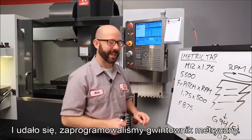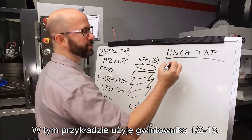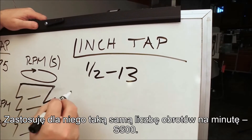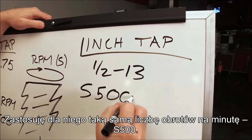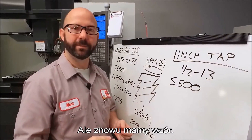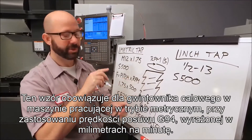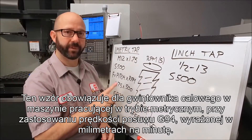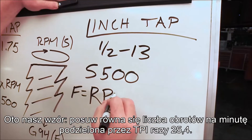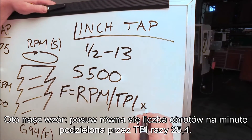We've done it — we've programmed our metric tap. Now we're going to program our inch tap. For this example, we're going to use a 1/2-13. For this tap, we're going to use that same 500 RPM value. Now we come to our feed rate — the hard part again, but again, we've got a formula. This formula is going to work for an inch tap while our machine is in metric mode using a G94 millimeter per minute feed rate. Our formula is: feed equals RPM divided by TPI times 25.4.